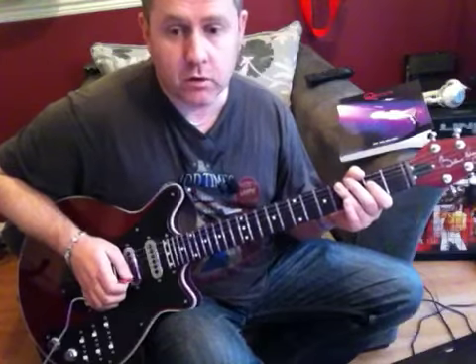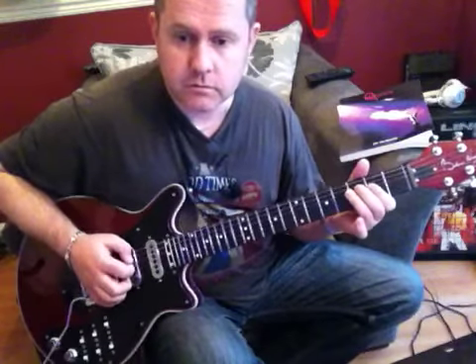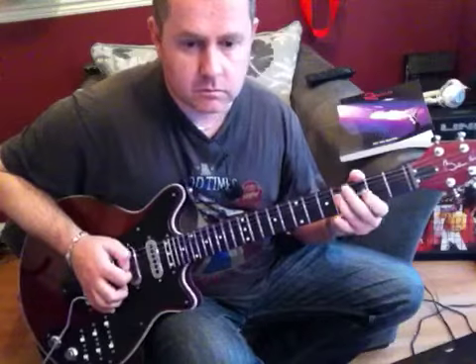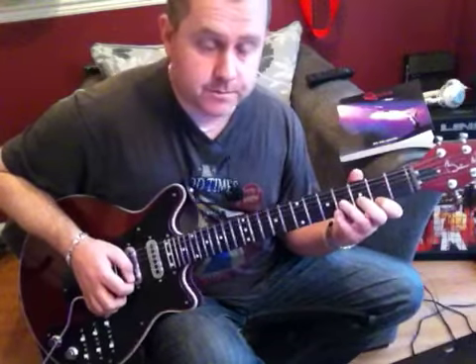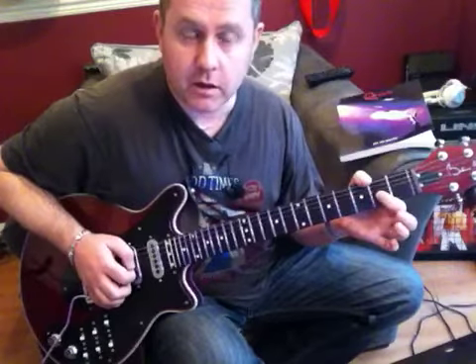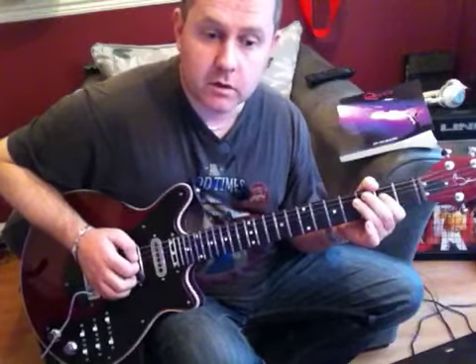That's our first two phrases. We're then going to repeat the first phrase again, then go to the 2nd fret of E moving to the 5th fret of the B. On the 4th fret of G we're going to bend open and release to the 2nd fret, moving to the D - 4th fret, 7th fret.